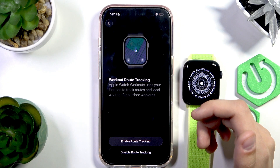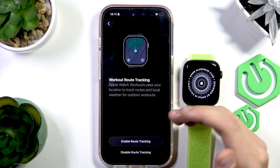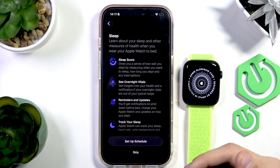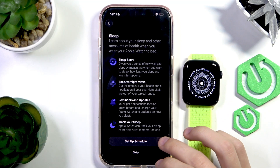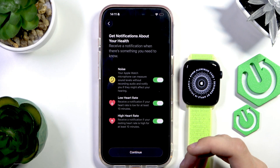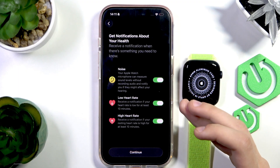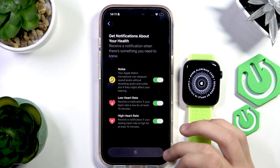Next is workout route tracking, which uses routes and weather to track your workouts and upload them to your Health app or other apps — you can enable or disable it. Then there's sleep tracking: if you wear your Apple Watch while sleeping, it can track your sleep cycles and heart rate. You can set up a schedule or skip for now. There are also health notifications — if your environment or music is too loud it will notify you, and the same for low or high heart rate sustained for 10 minutes. Enable all of these and press continue.